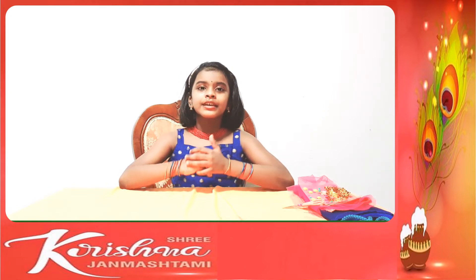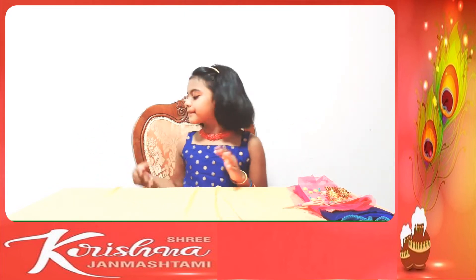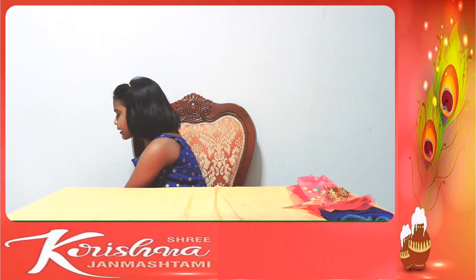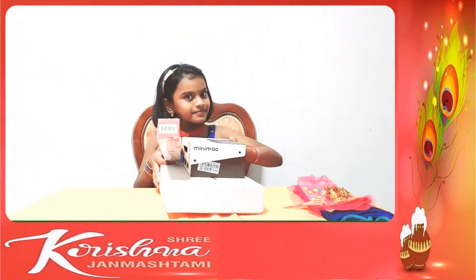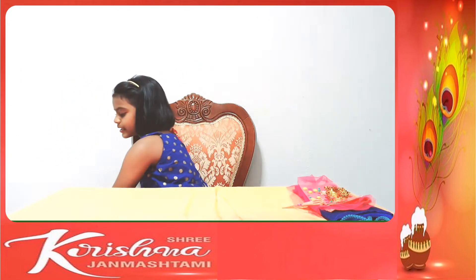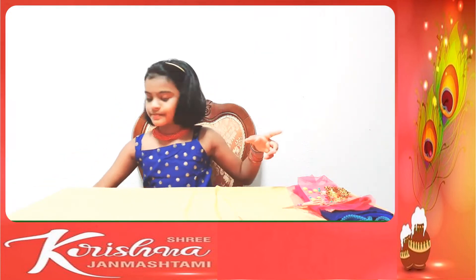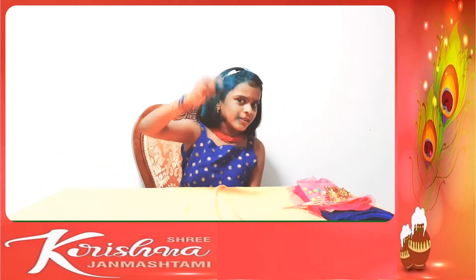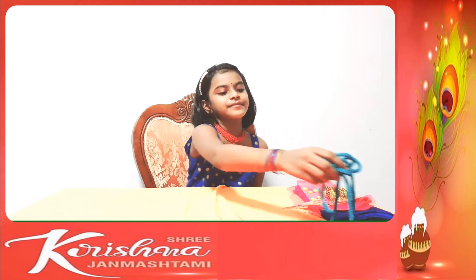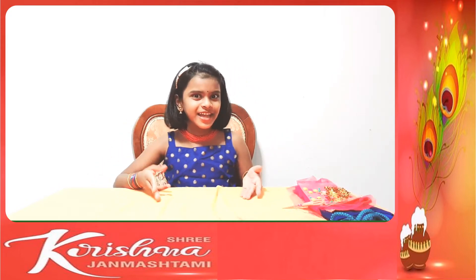Jhula means a swing. So what do you need to make the jhula? You need cardboard boxes, some sticks, some decorations, and also strings. Let's start to see how the jhula looks like.